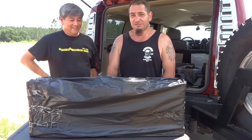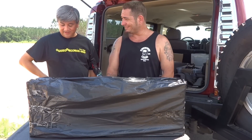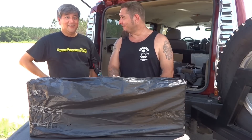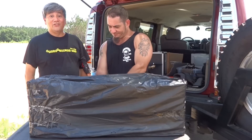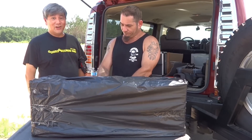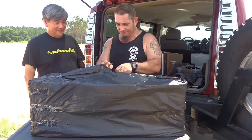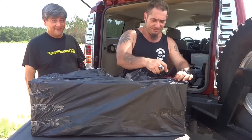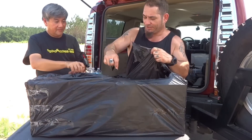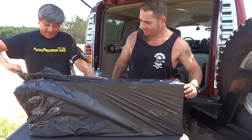Here with the Spyhawk, the Hubsan H301S. This plane's got GPS, it flies back - return to home - a very nice feature.